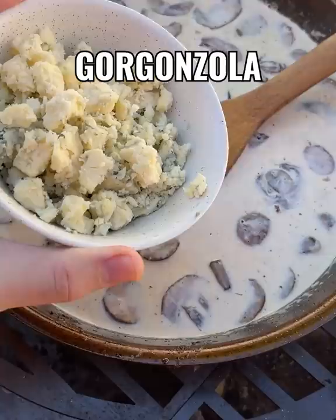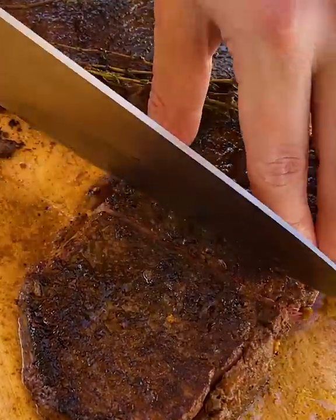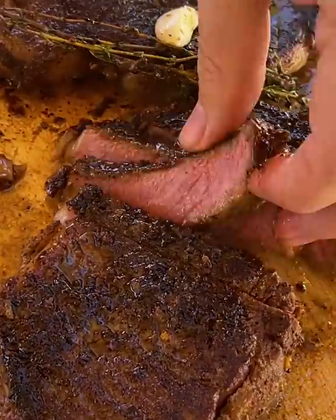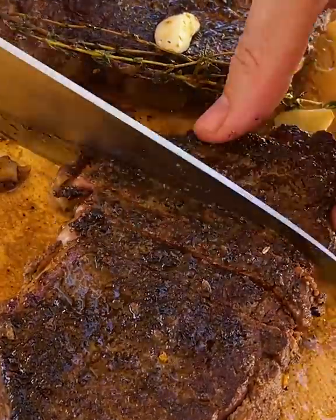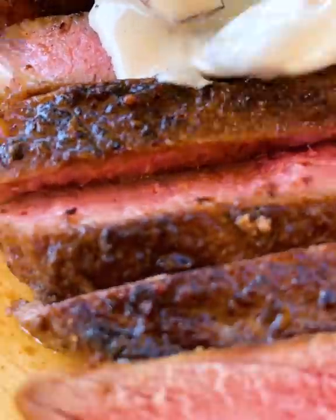the heavy cream and a generous pile of gorgonzola. Stir that until it's just thick enough, then slice into this delicious juicy steak, top it with that cream sauce when you're ready, and grab your glasses — this is amazing.